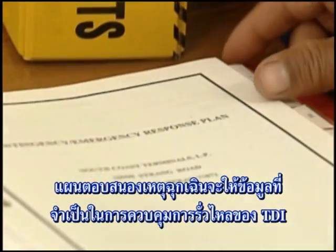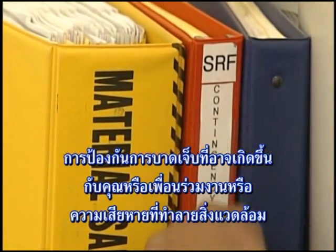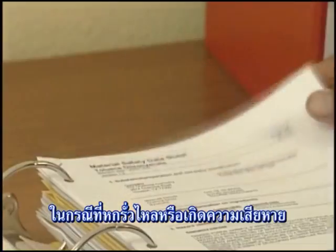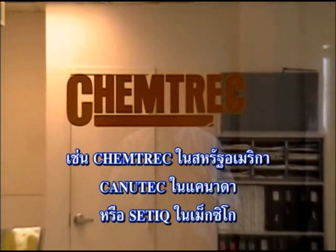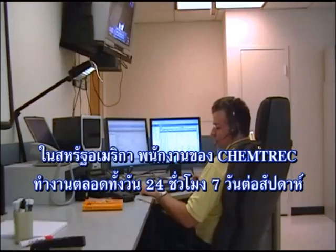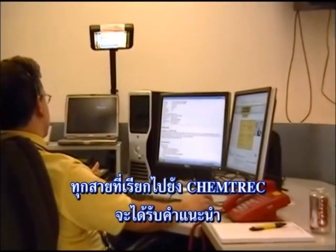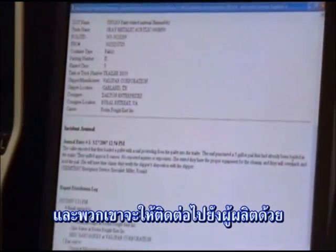The emergency response plan will give you the information you need to control a release of TDI, prevent injury to yourself or your coworkers, or damage to the environment. In addition to your facility's emergency response plan, some manufacturers may supply their own in-house emergency response telephone numbers and contacts in case of an incident involving a spill, leak, or damage. All TDI producers are registered with Chemtrec, the Chemical Transportation Emergency Center, established by the American Chemistry Council. Chemtrec is staffed 24 hours a day, seven days a week, toll-free at 1-800-424-9300, and is available to provide emergency response information. A call to Chemtrec will provide first-action advice on handling procedures for emergencies involving TDI, and they will also make contact with the manufacturer.